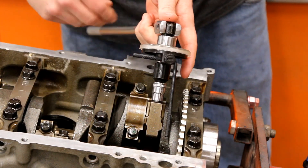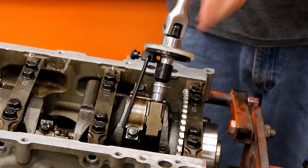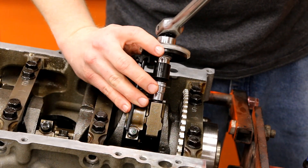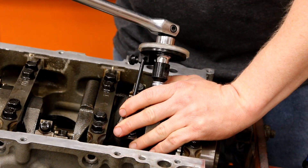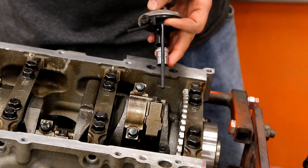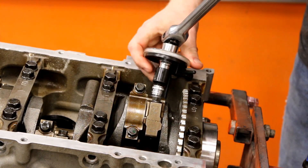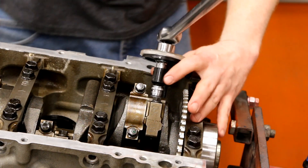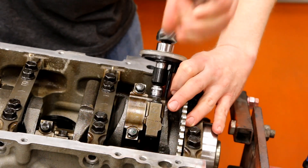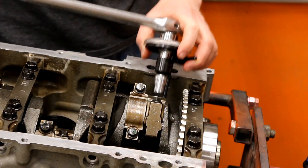Then we'll come back over here and do the same again — zero it out, switch hands, and bring it over to 80 degrees. Find a good spot and bring the gauge up to the counterweight, hold everything in one place, and there we go. That's all there is to it — now we just do the rest of them. Let's make magic.